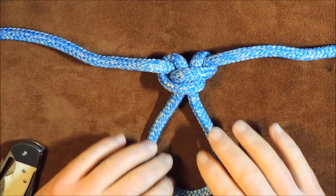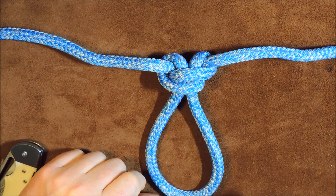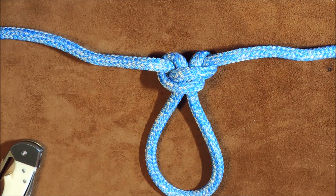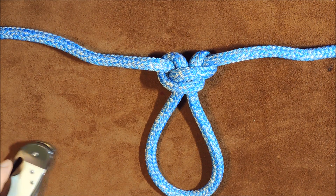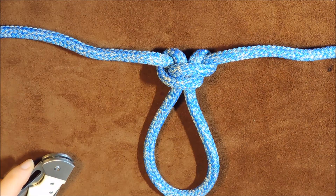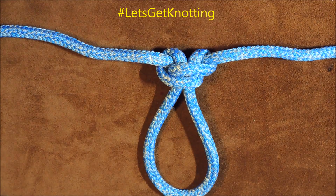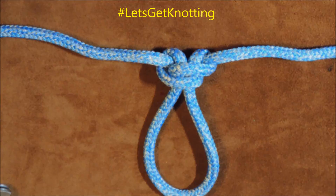However, since doing that original video, I've decided to revise it because I found a quicker and easier way of tying this knot. So I'm going to untie this and show you how to tie it — it's probably one of the quickest loops you can tie into the bite of a rope. So let's get knotting.